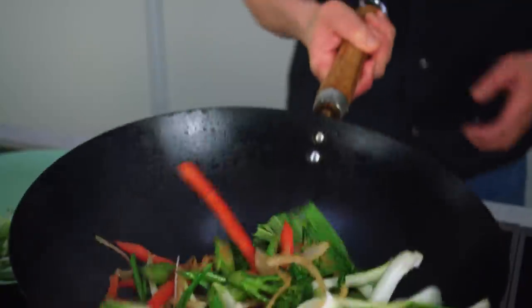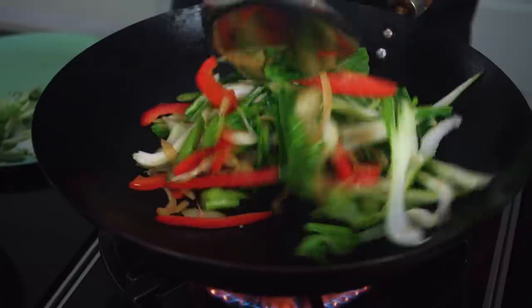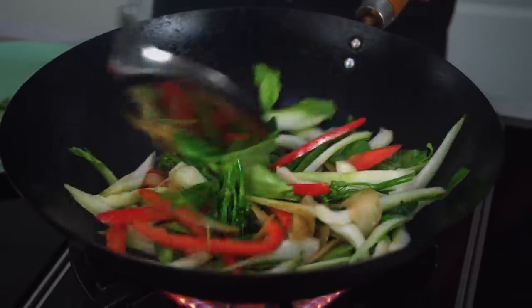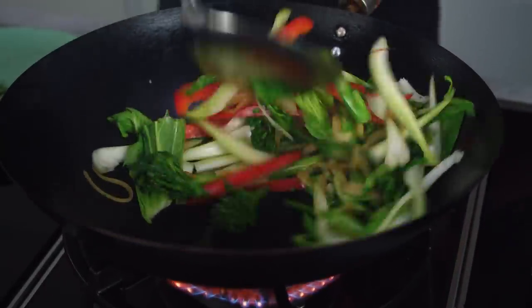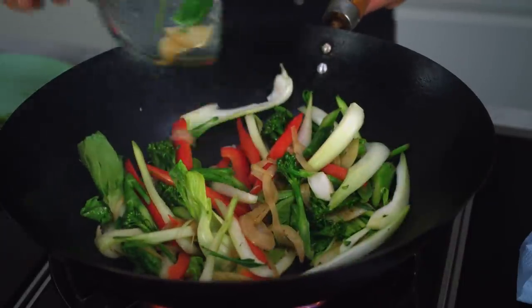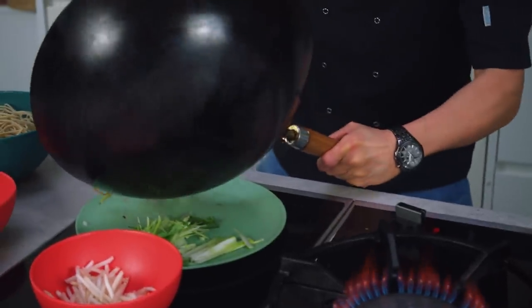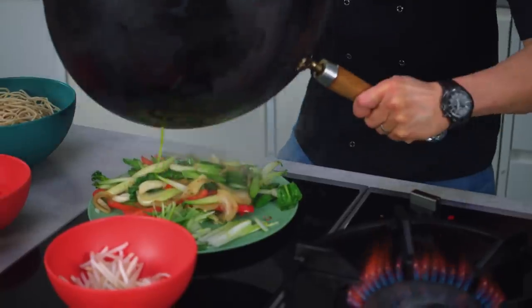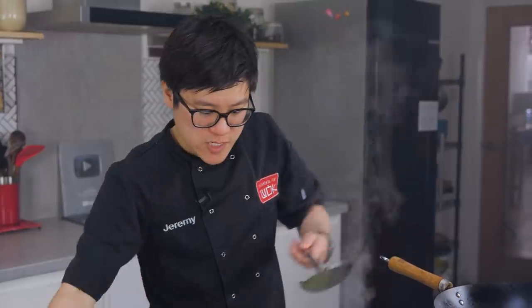There's actually quite a lot of veg in here. If you feel like you haven't got enough space for your noodles to go in, you can bring your veg out, add your noodles in, then get your sauce and your veg back in again later on. Just let that pak choy cook through a little. I'm going to remove this veg just to give me that space — nice clean wok, plenty of space now to just finish this dish off.